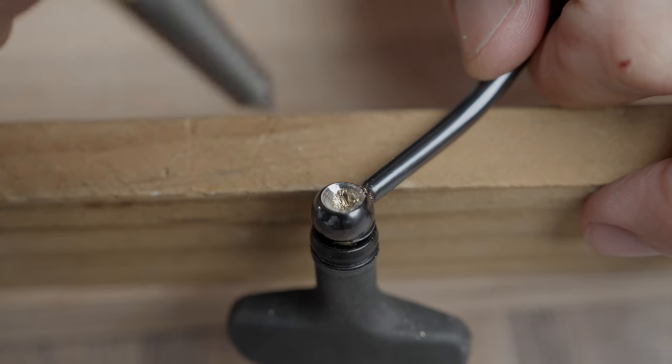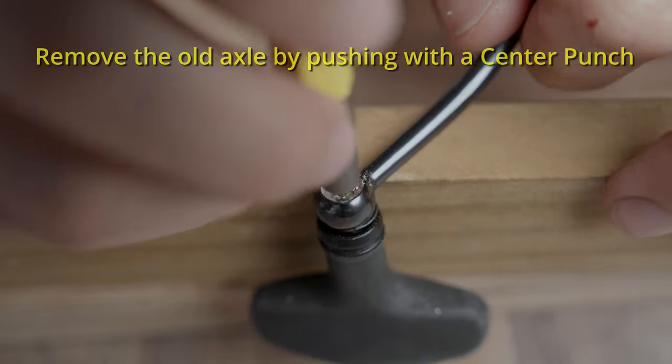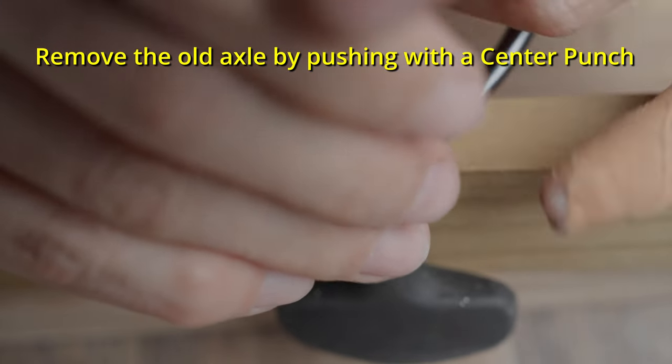Removing the knob. Once the rivet is drilled through, you should be able to pull off the knob. Be gentle, and it should come off without much trouble.